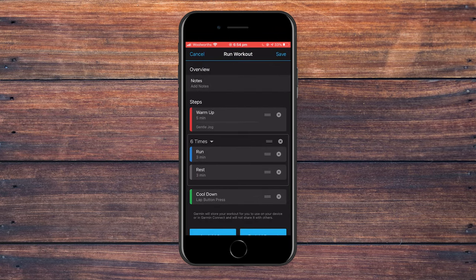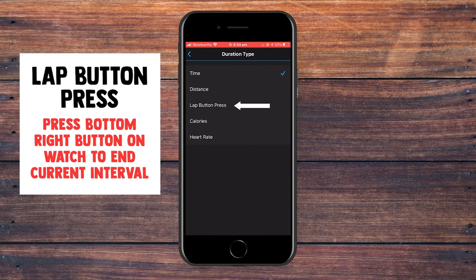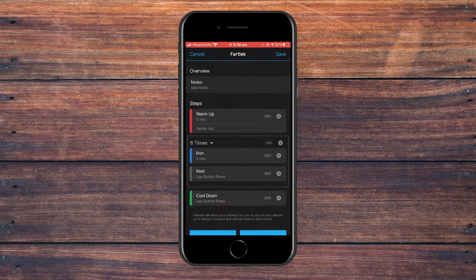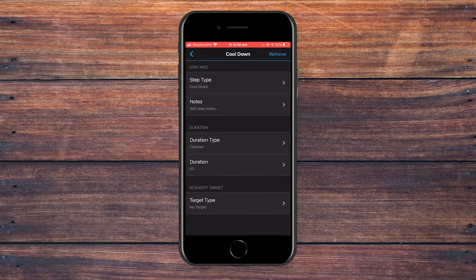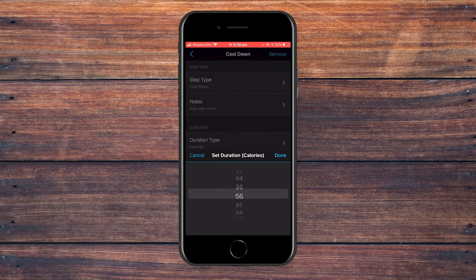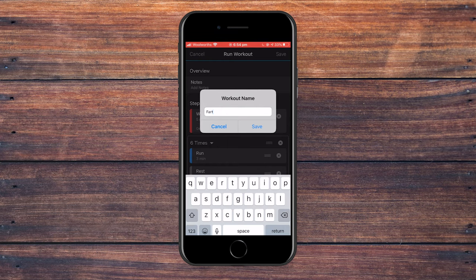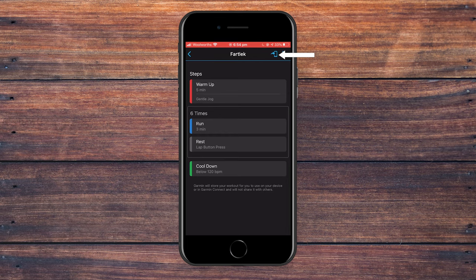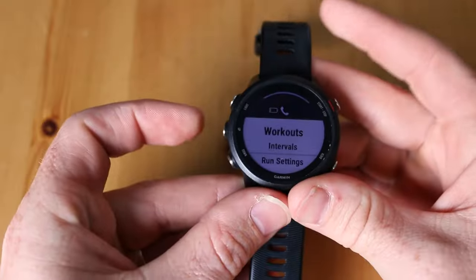Go back and change the rest to lap button press. What this means is you have control of when you want to finish the rest component — it could be 30 seconds or four minutes — and you just press the lap button when you want to move on to your next run component. For the cooldown, we're going to do a calorie-based cooldown — click calories and set it to 60 calories. The workout will finish once you've burned an additional 60 calories. Save the fartlek workout, click back into it, click the phone link button at the top right, click on your device, and sync. Access it on the watch the exact same way as before.